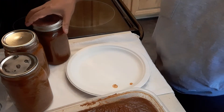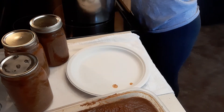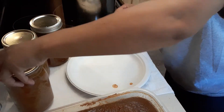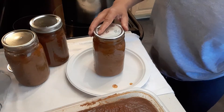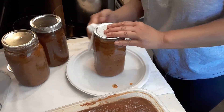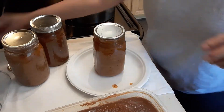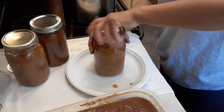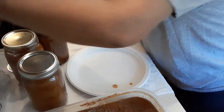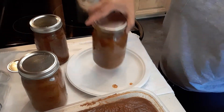Then we're going to bring the water back to a boil and put the jars back in the pot for another five minutes, then turn off the burner and let the pot sit for another minute or two. To know that it's really sealed, the lid will pop — the lid will pop!